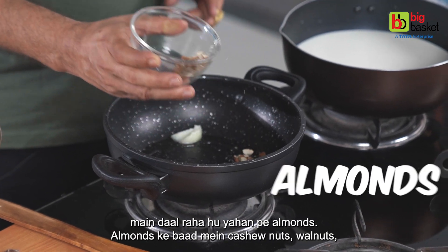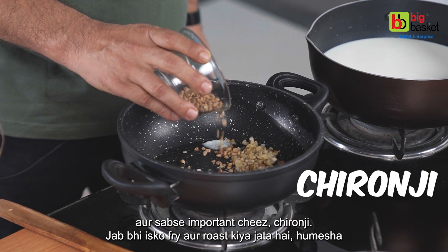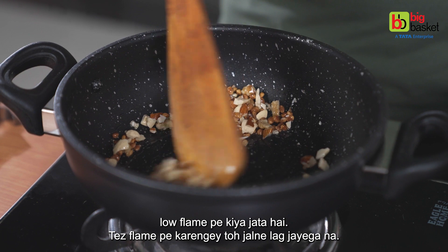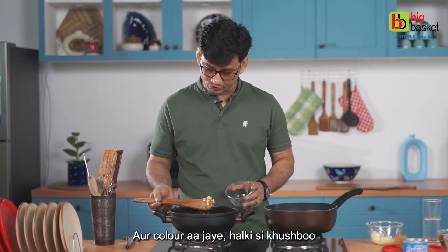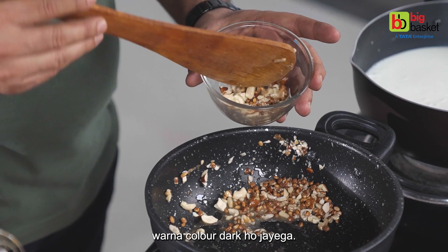First I put the almonds in, then the cashew nuts, then walnuts, and the most important thing is chironji. When we fry and roast the nuts, it's always on a low flame. If we do it on a high flame, they'll burn. Once the color comes and a slight aroma comes, we take them out — otherwise the color will get too dark.